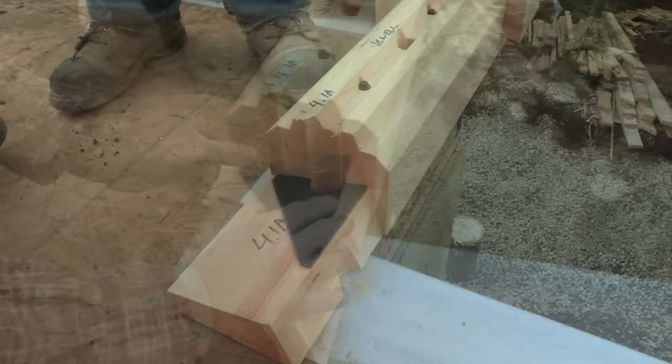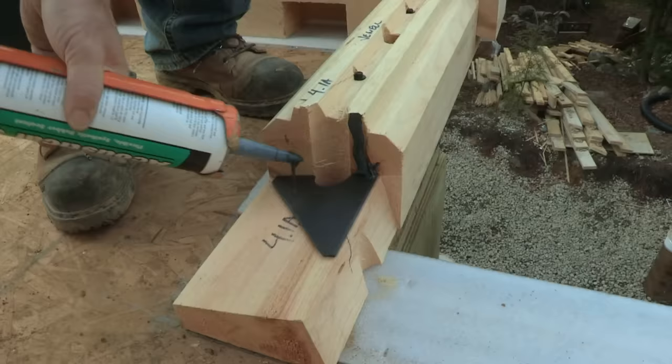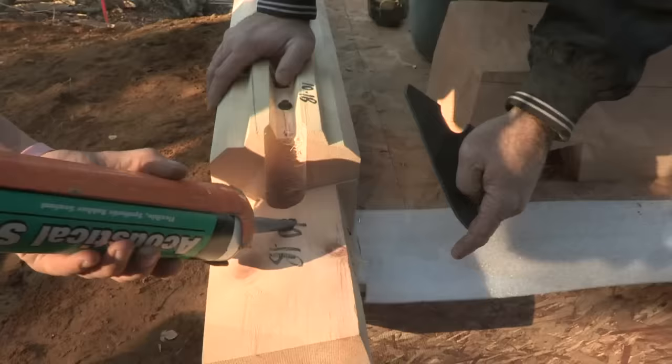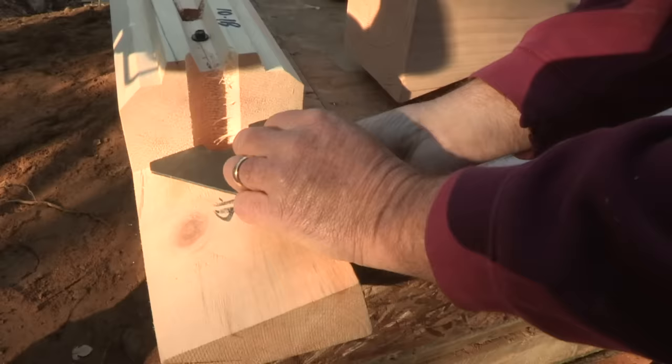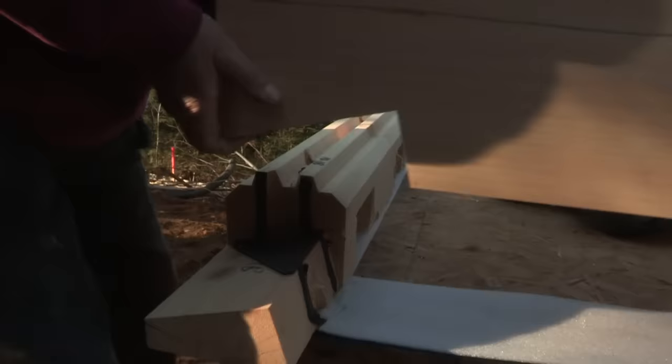Each corner dovetail requires a foam gasket. The gasket should be combined with caulking to create a triple seal — a continuous air and water-tight barrier. The key is to bring the caulking out nice to the edge. You don't want it over or it will roll over and you can't get a tight seal, and you don't want to leave it back. Once the caulking and gaskets are in place, you are ready to lay the next course of logs.